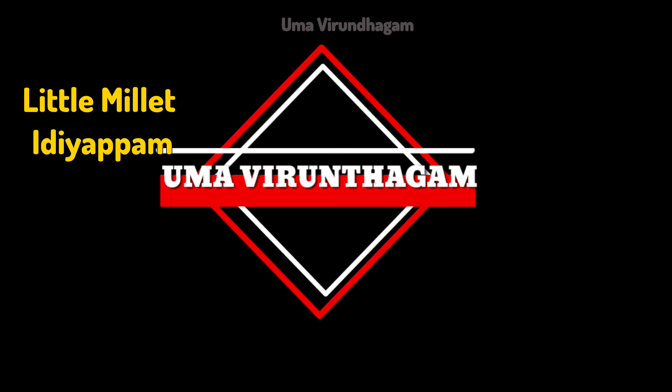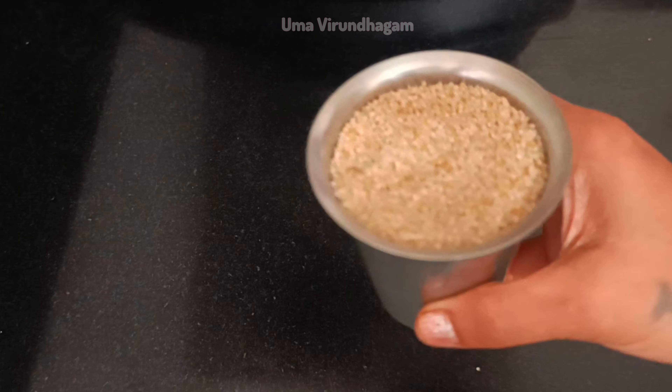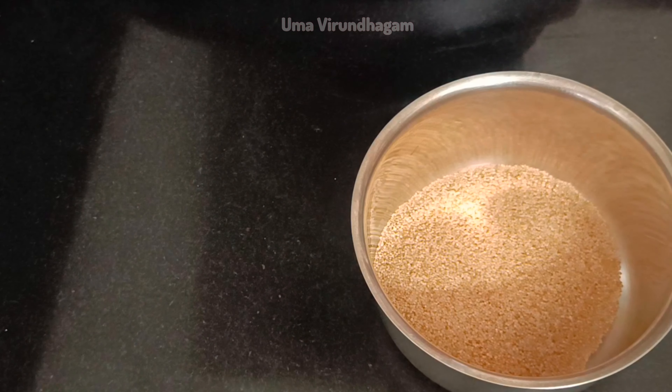Hi friends, welcome to our channel. I'm going to show you my recipe today. Let's see how you store your soup in the bowl.